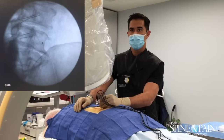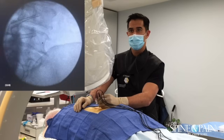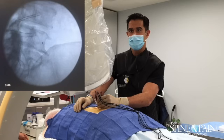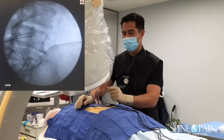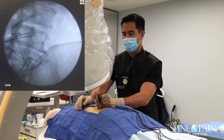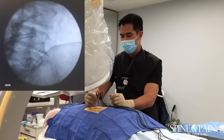We've gone oblique. We don't want to pass the anterior border — you want to be behind that line there that you can see. Looks good. Our needle tip is always on bone — that's on bone there.